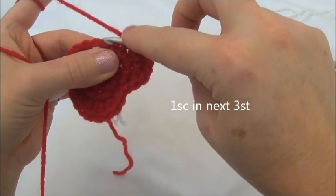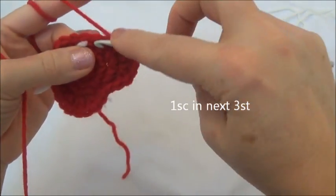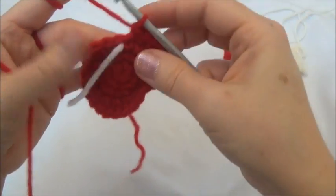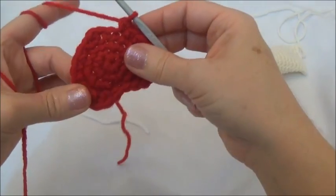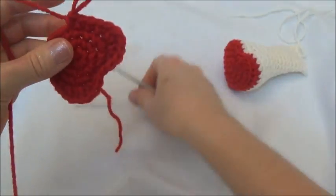Now one single crochet in the next three stitches — one, one, and the last one's going to land on that marker so I'll pull the marker out, and one. That was the end of row four and now we have 26 stitches around. I'm going to move my marker.